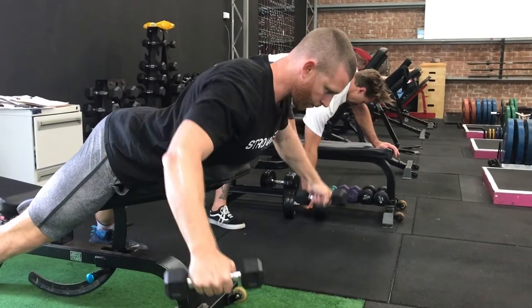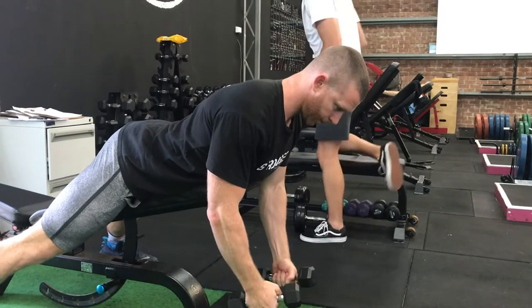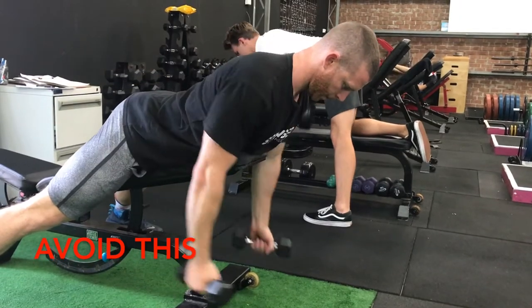For the movement itself, we're pulling the dumbbells out to the sides and driving it by pinching the shoulder blades back together. Things to avoid are bending the arms as you come up, which typically happens if you go too heavy, or pulling back behind the body.